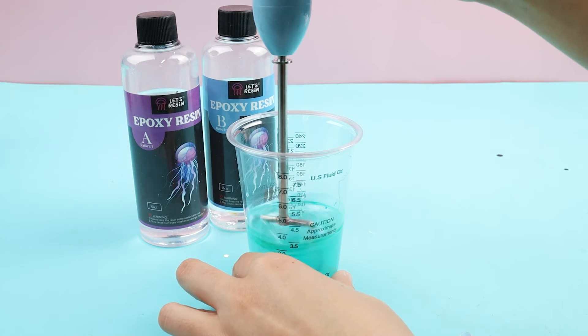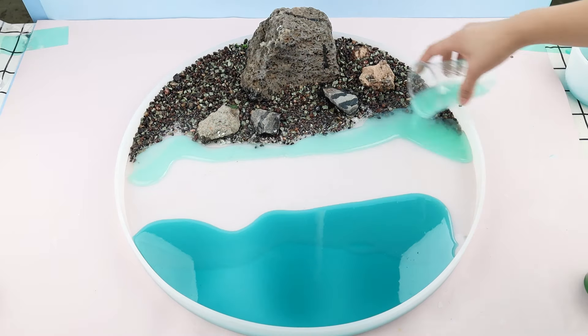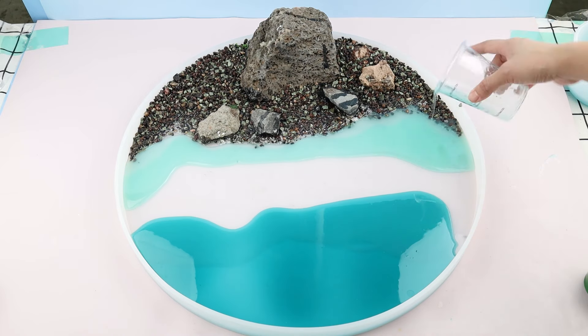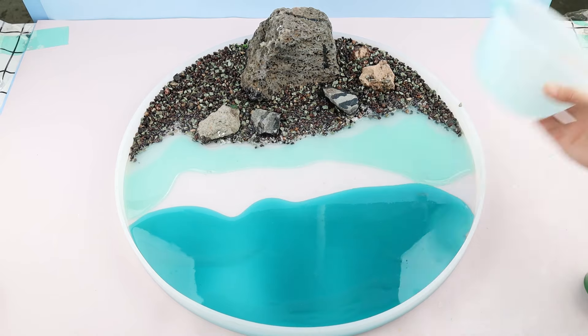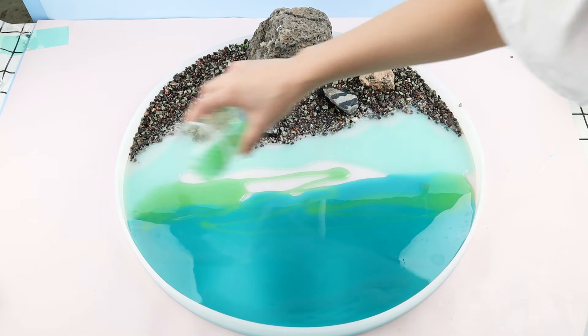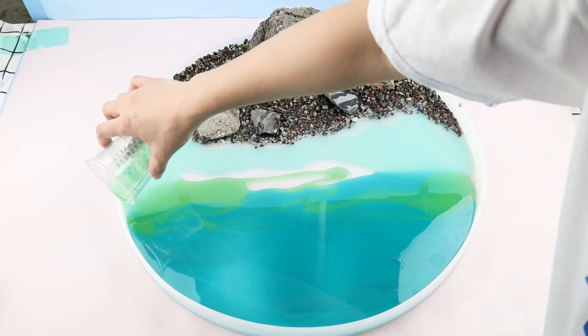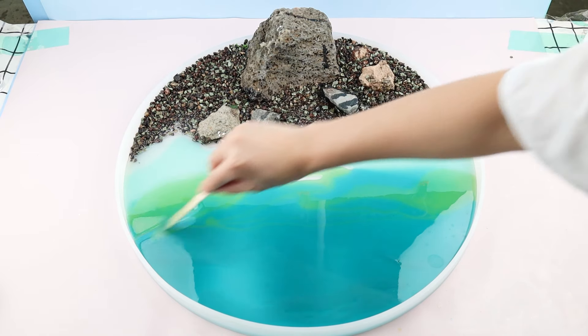Prepare a light blue and a green resin. Put the light blue close to the shore, and put the green in the middle. Blend the lines between each color to create smooth transitions.